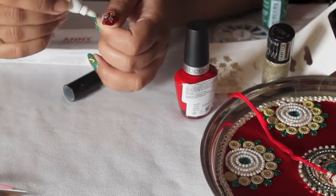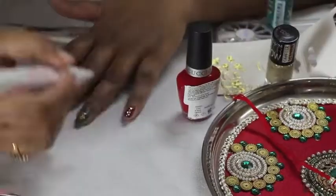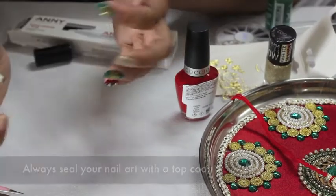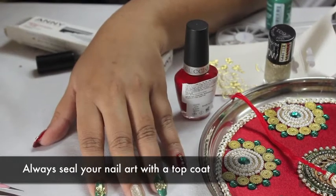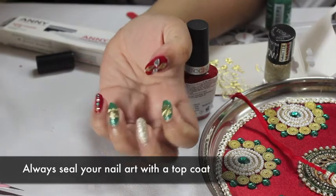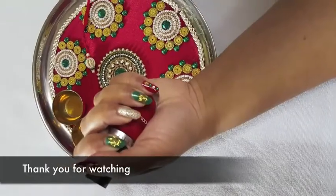To clean up the imperfections I use this corrector by Annie — it has a felt tip that lets me clean up all the excess nail polish so that my nails look perfect. To seal my nail art I use a top coat by Sally Hansen. Thank you for watching.